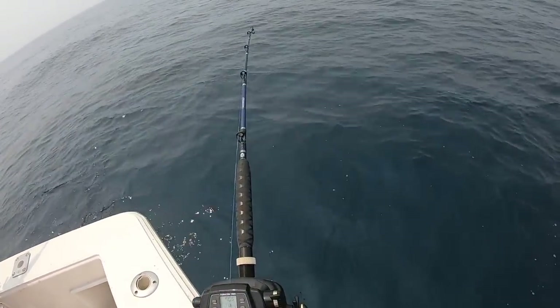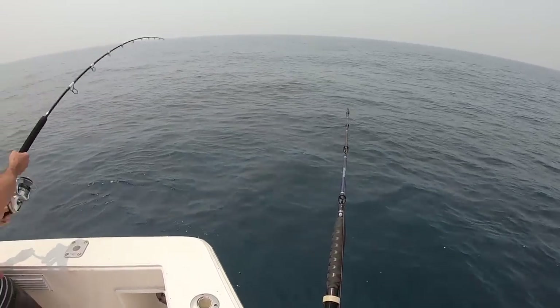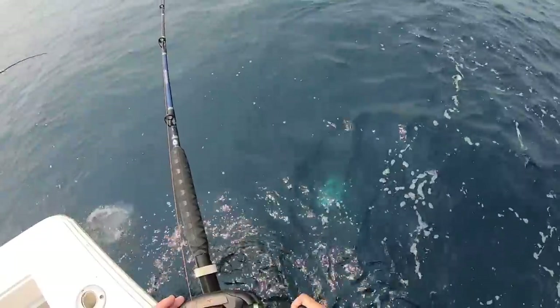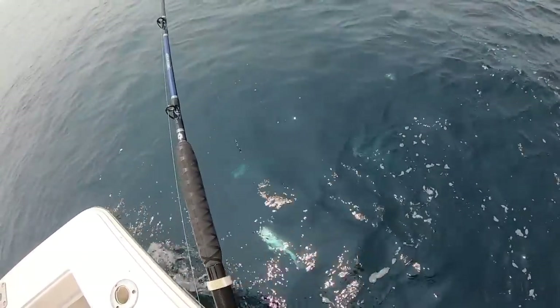I got him, I got him, he's on there! I thought he made one last head shake, thought I lost him. How's yours feel Tim? You guys just be wary — I'll get the little ones out of the way for you, gotta save your zero back.